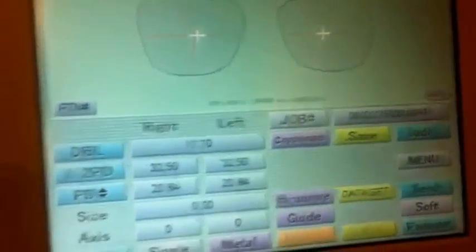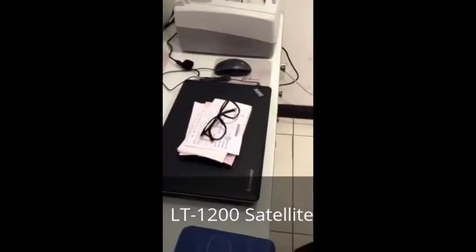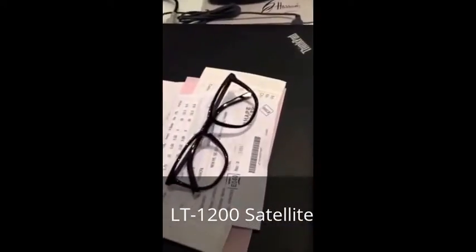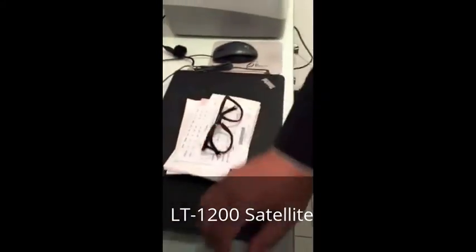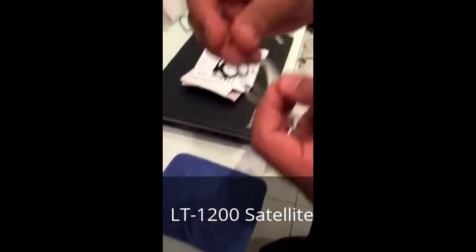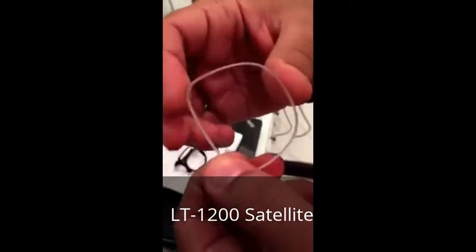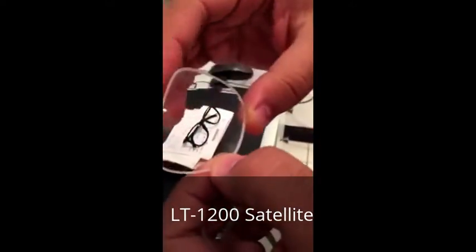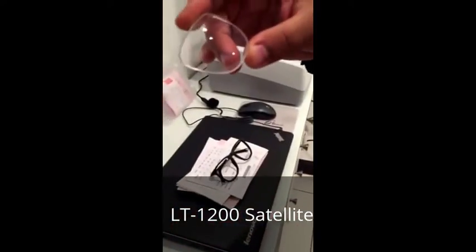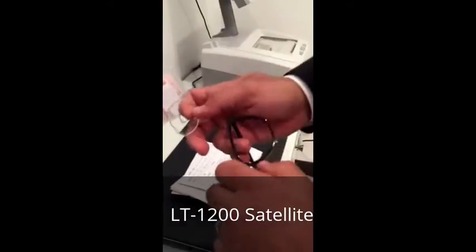Maximum after 3-4 hours we will receive it here. Now we received the lenses from the workshop. You can look now at the edging — how it's looking from style, and the other side also is very sharp. The lens is very clear. We received the lenses in around 3-4 hours once we send the job card details.